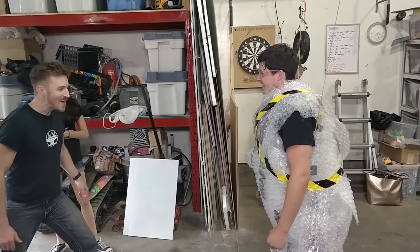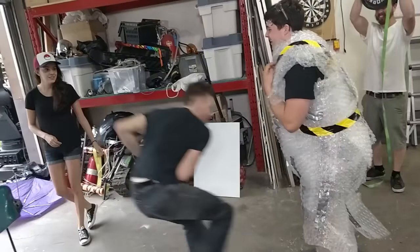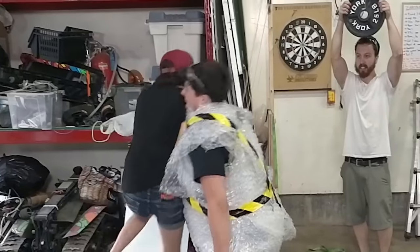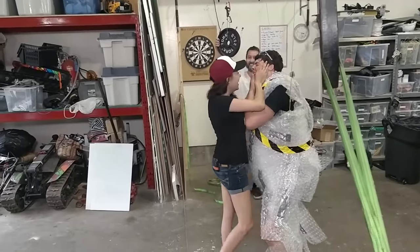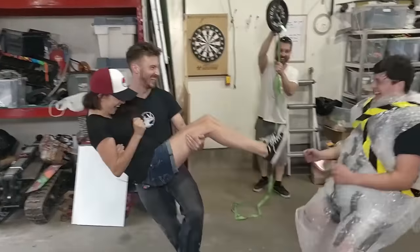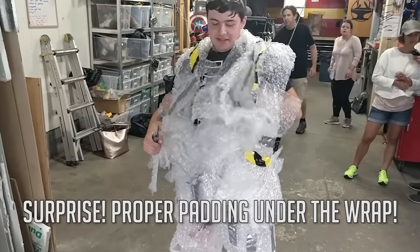A while ago we actually wrapped Bogdan in bubble wrap for a little experiment for a TV show clip we were filming. And that was for research purposes, right? Now when playing with fire, it's important to make sure you do it outside, or at least mostly outside.